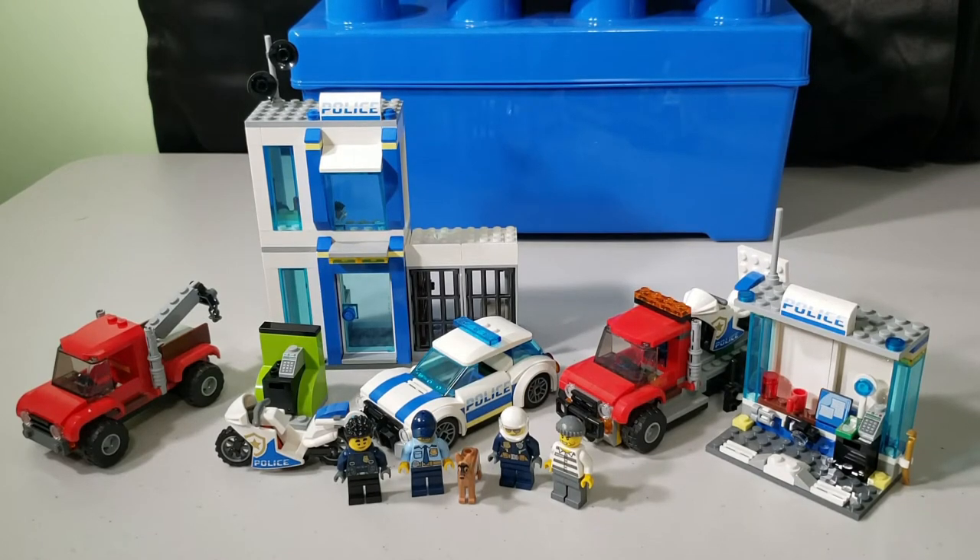What's up everybody, welcome back to another video. My name is Tank, and today I have for you the two-in-one police brick box set for the LEGO City series. If you're new here or enjoying my videos and haven't done so yet, please consider hitting that subscribe button and let's get into it.